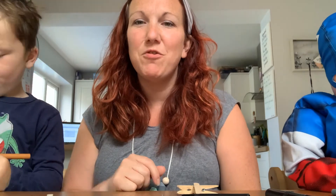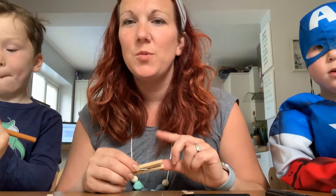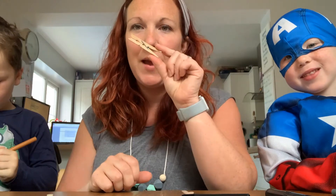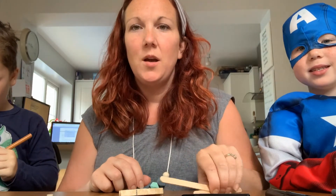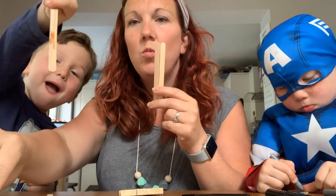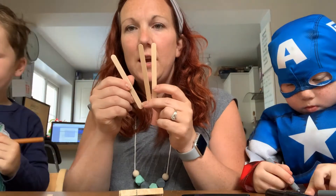Hello and welcome to Hopefully Creating. Today we are going to be showing you how to make peg aeroplanes. You need a peg and three lollipop sticks. What you're going to do first is cut your lollipop stick.